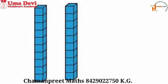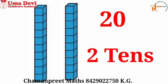Now I have put 10 more boxes together — they are all joined. Count total boxes: 1 through 20. There are total 20 boxes. So now tell me how many 10s are here? Yes, 2 tens. Very good.